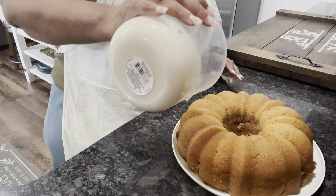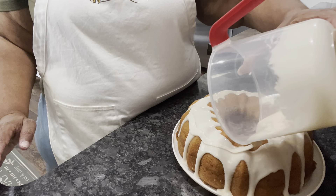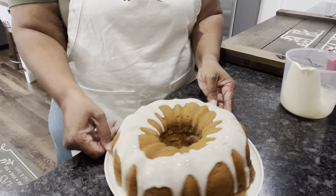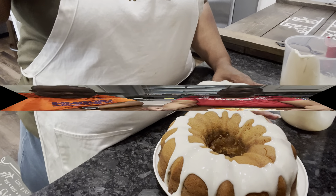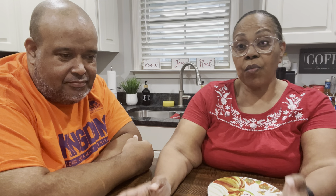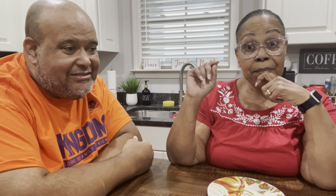Now we're gonna just drizzle this glaze over our sweet potato cinnamon roll bundt cake. There she is — we just gotta finish sitting, and we'll taste it for you.